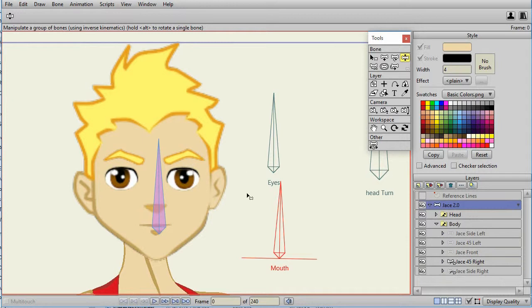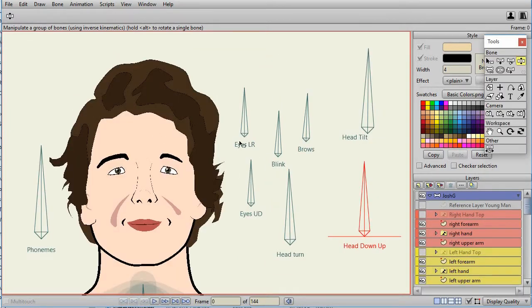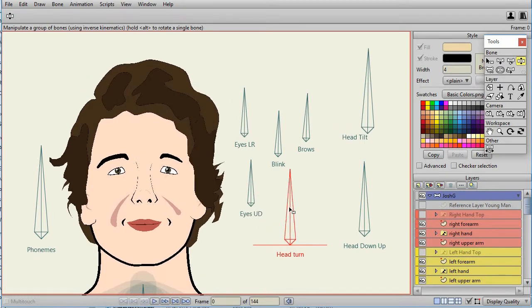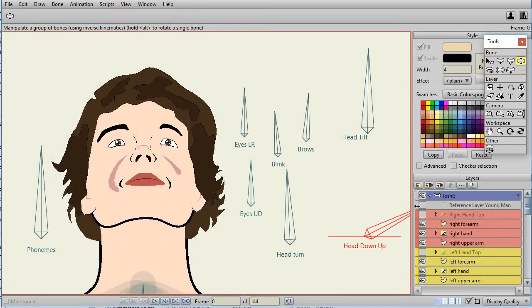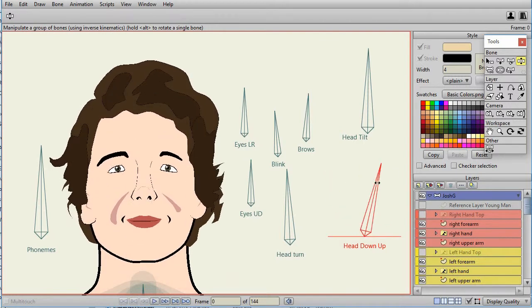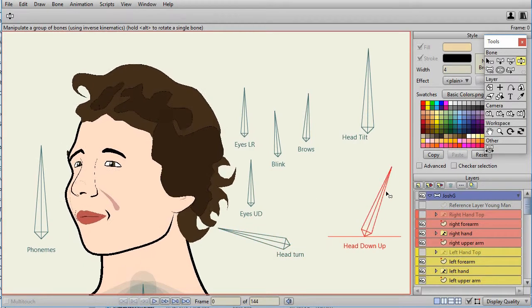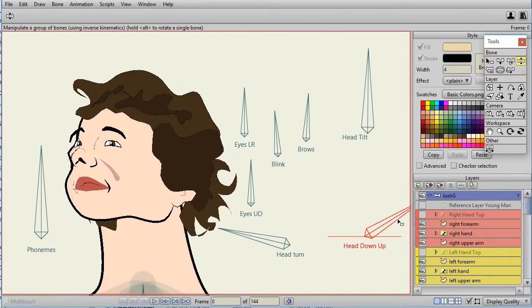Before I talk too much about how to create the head for Jace 2.0, let me show you why I even consider this. Here's the character created just using smart bones. You can see as I move the head turn I can do left and right. I have a smart bone for his blink, and he can close his eyes and go to a surprised kind of view. But watch what happens if I go to the three-quarter view and try to do an up-down head movement — that doesn't seem to work right at all.